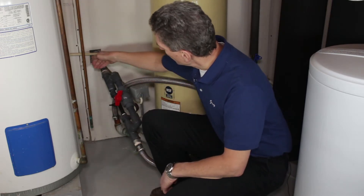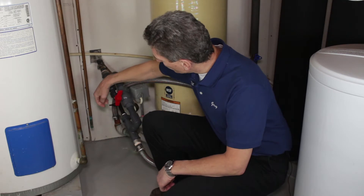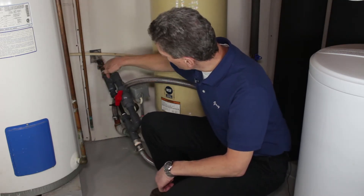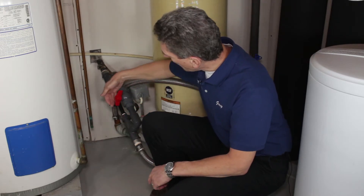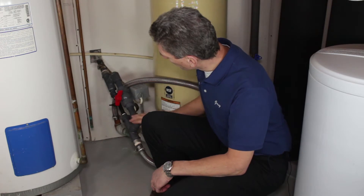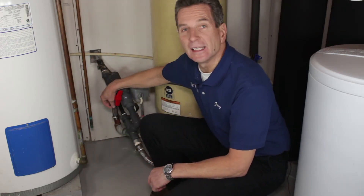Basically how they work is water flows in from the well through here, and as it flows through, air gets sucked in through this black part here, which is actually called the Mazzei. There's also a bypass around that Mazzei, and the more we close down this valve here, the more it restricts the flow through here and forces more flow through the Mazzei, which sucks in the air.